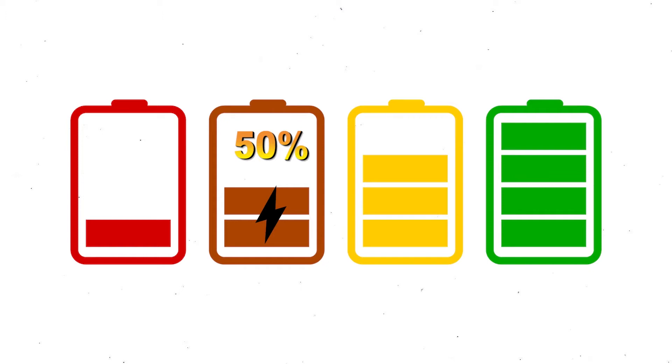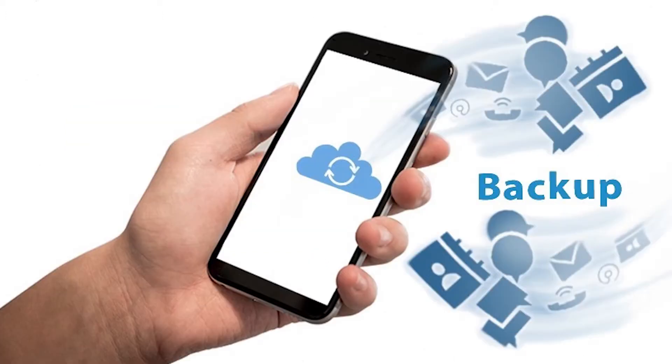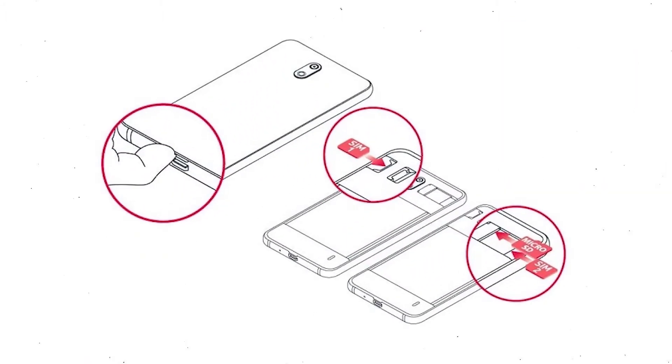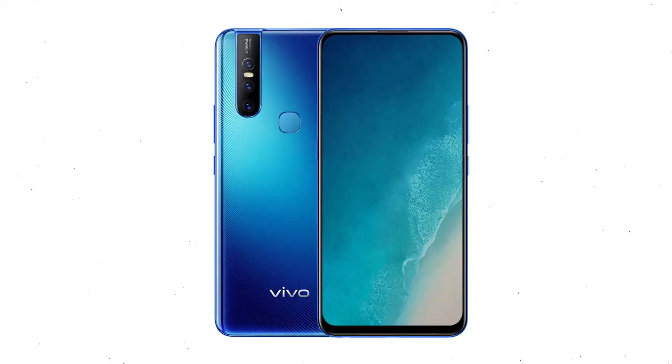If less than 50% charge, make sure that the data on your device is backed up so you do not lose valuable photos or documents. Reset will delete all your mobile data, so remove SIM and SD card first. Then power off your mobile by holding the power button.